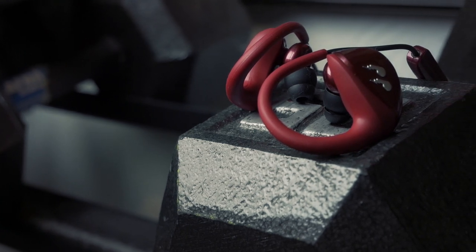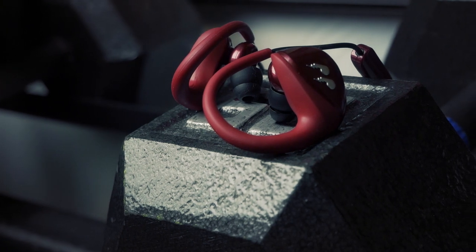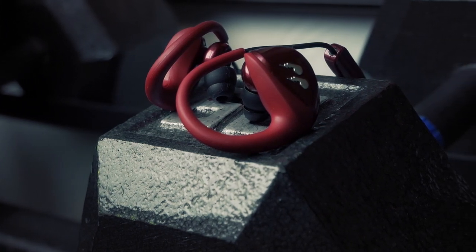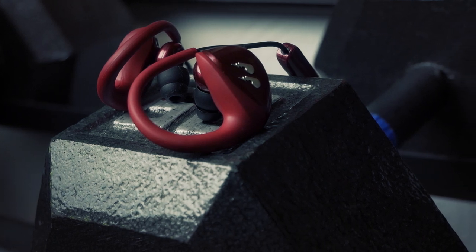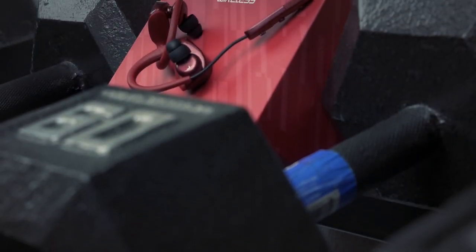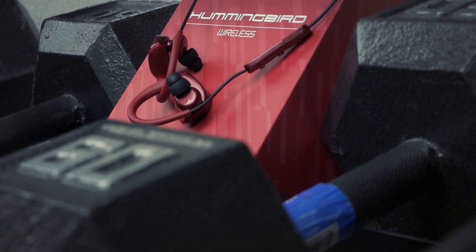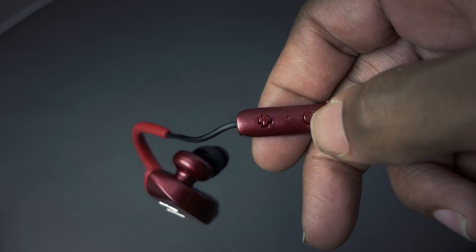These earbuds look really attractive on the outside and even more interesting on the inside. Bleak went outside the box and included a handy feature they call Ambient Mode. Here's how it works: normally, if someone is attempting to speak to you while you're listening to music, you have to either snatch one earbud out of your ear or get your phone out of your pocket and mute or stop the audio track.